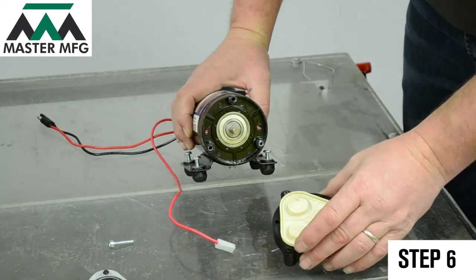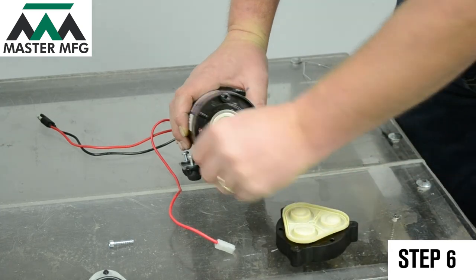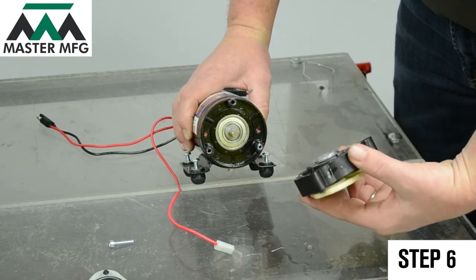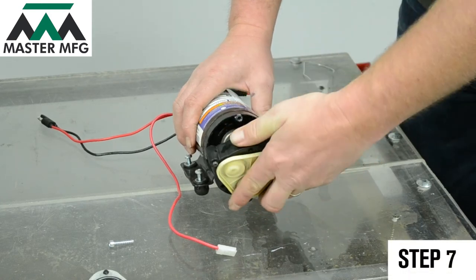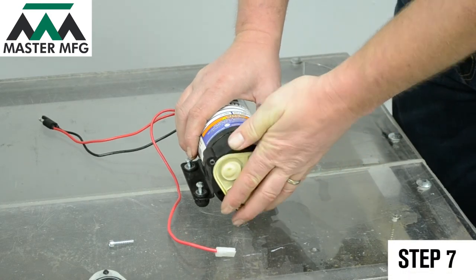Don't forget to check the motor as well for debris. If there is debris, wipe it away. Once everything is looked over and there are no visible issues, the pump head can be reassembled.